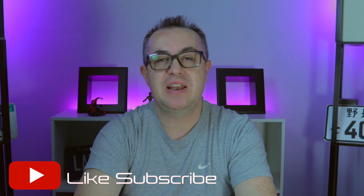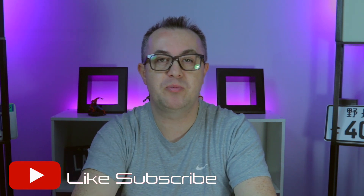Hey guys, let's get social — hit me up on Instagram and Twitter. As always, if you like these videos, hit that like button and subscribe. I'm John Theron for Just My Tech and I'll catch you in the next one.